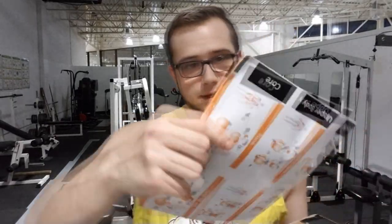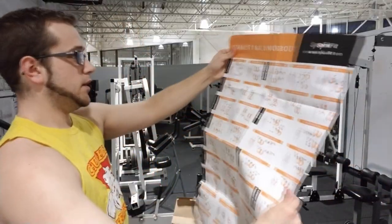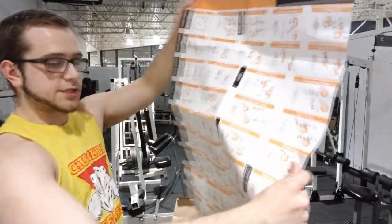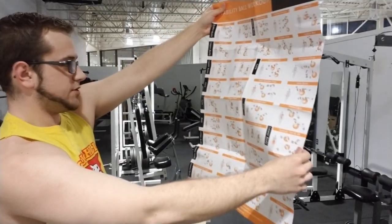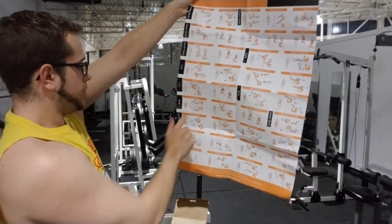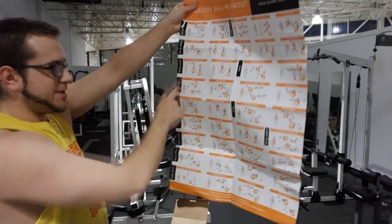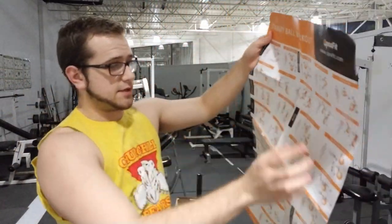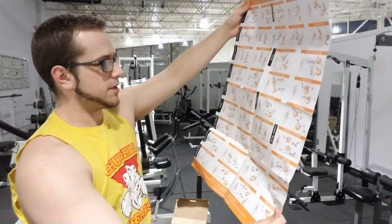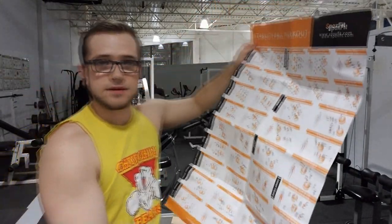Okay we open it up and looks like a poster — that's actually pretty neat. The product comes with a poster with a lot of different exercises. The poster has 36 different exercises on it, that's quite a variety of things you could do with an exercise ball. I actually had no idea you could do this much with the ball.